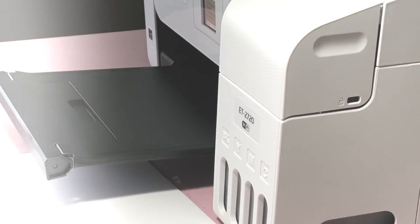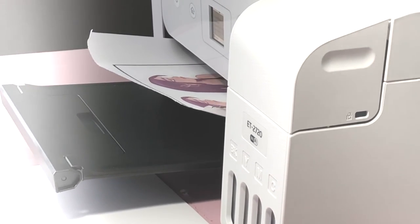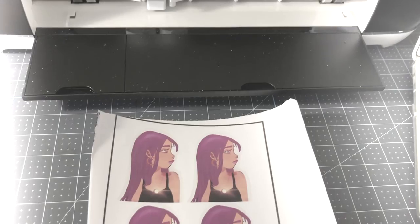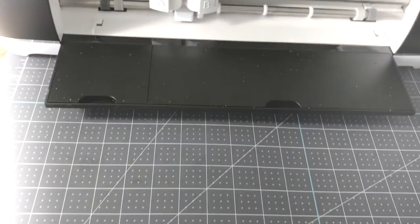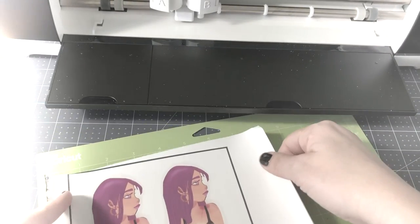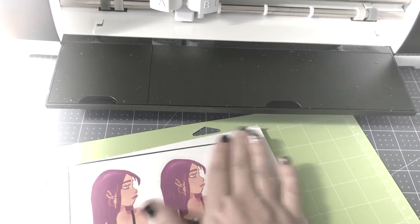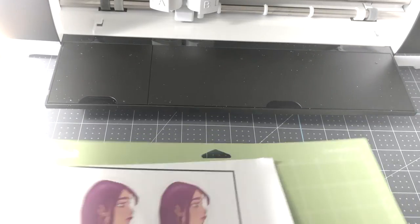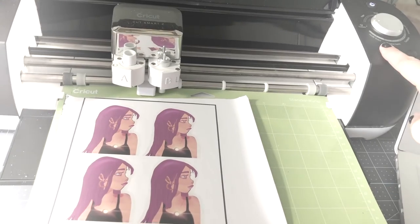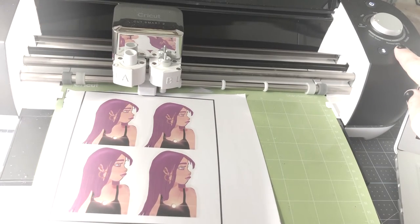The bad print went in crooked because of the curled vinyl edges. I wondered if the Cricut could still read it since the registration marks were still in position, but it couldn't — it comes up with a bright orange error screen on the computer saying the Cricut can't read it.